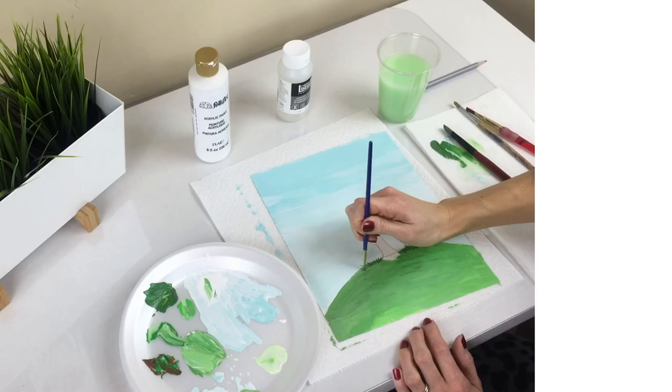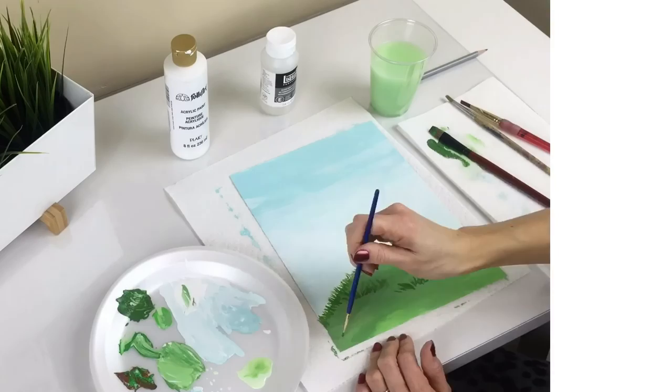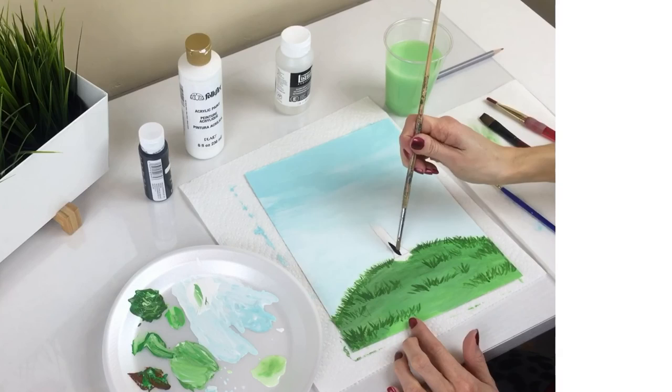Again, don't forget to add retarder as you go. Using black paint, begin painting your tree trunk.